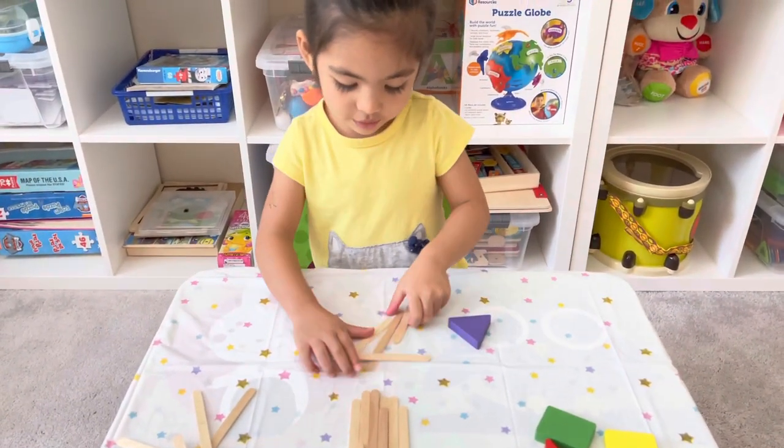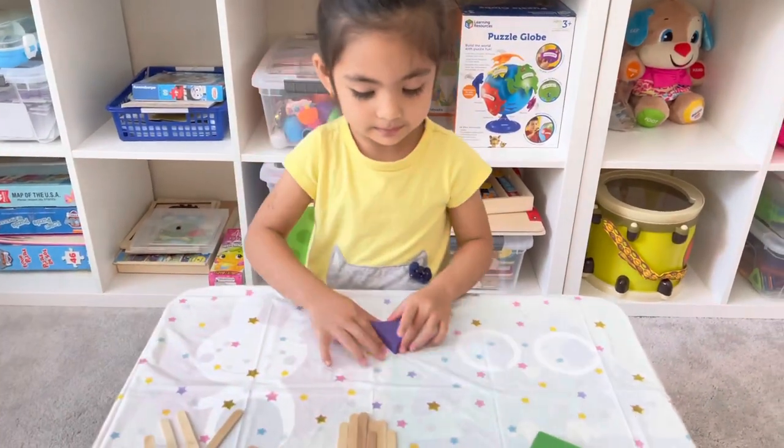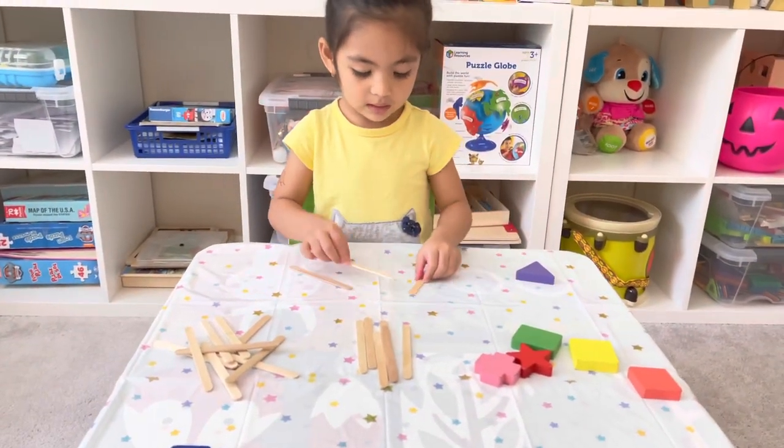What shape is that? A triangle! Nice — and how many sides does a triangle have? Three. And how many corners? Three. Yes, good job!